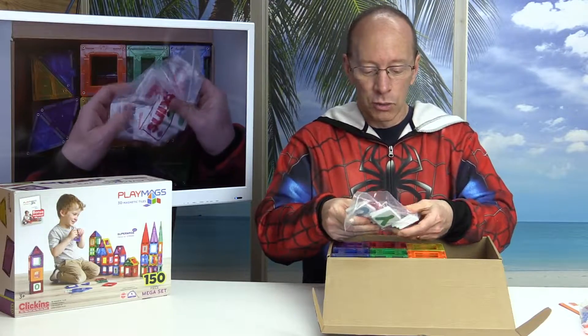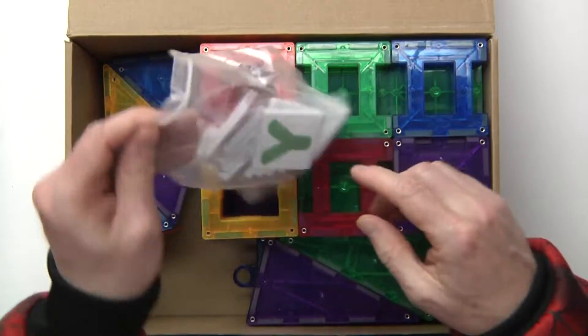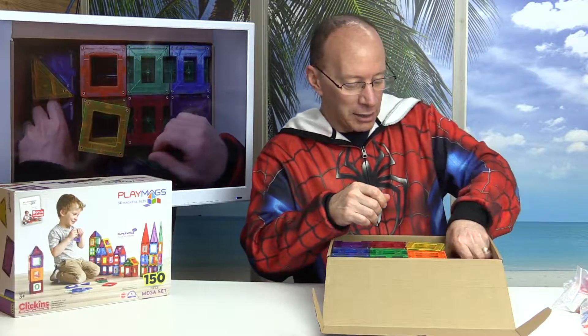Right here — this is great if you're a teacher or you want to create some cool words. It has some tiles that snap right into these pieces right there. Let's take them out here.